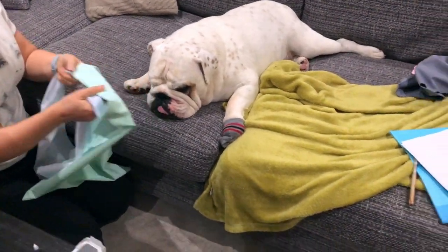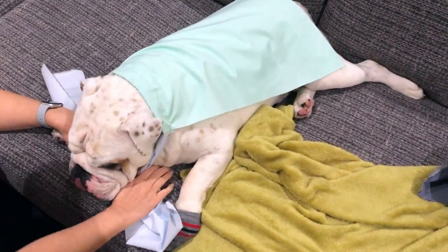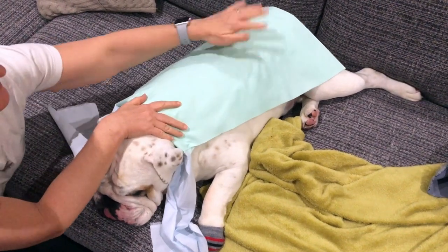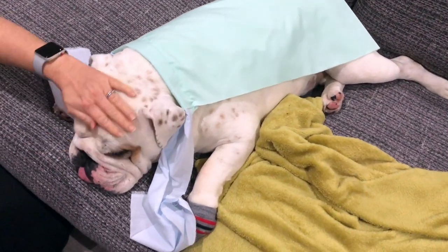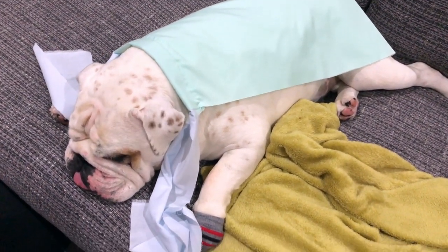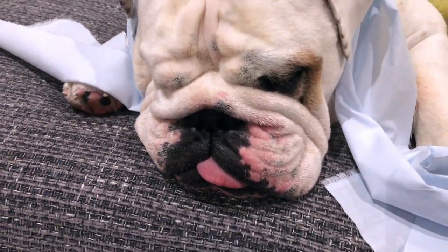We're just doing a little dress fitting to make sure it's going to fit Piggy. Okay, this will definitely fit! Hey Piggy, that's going to be your little cape — your little alba cape! So cute. What do you think of your alba cape? Look at his tongue!